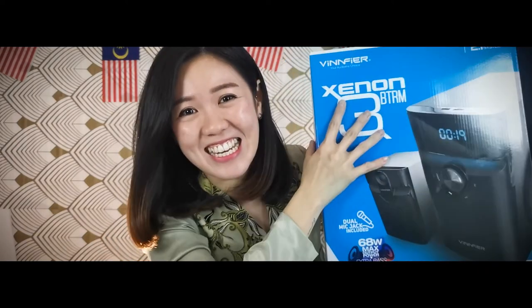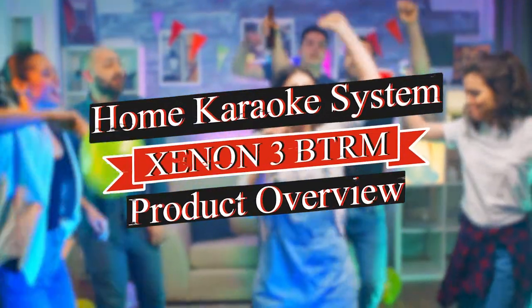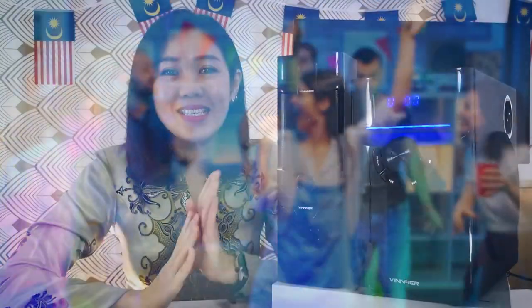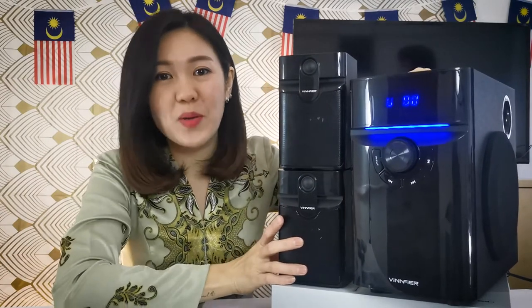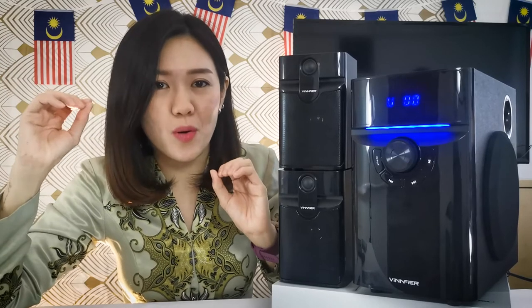So what is it? This is the Xenon3 VTRM, our 2.1 speaker with the dual mic jack. You can make this your home karaoke system, sing with your friends and family, and make it a family gathering with your own entertainment equipment at home.